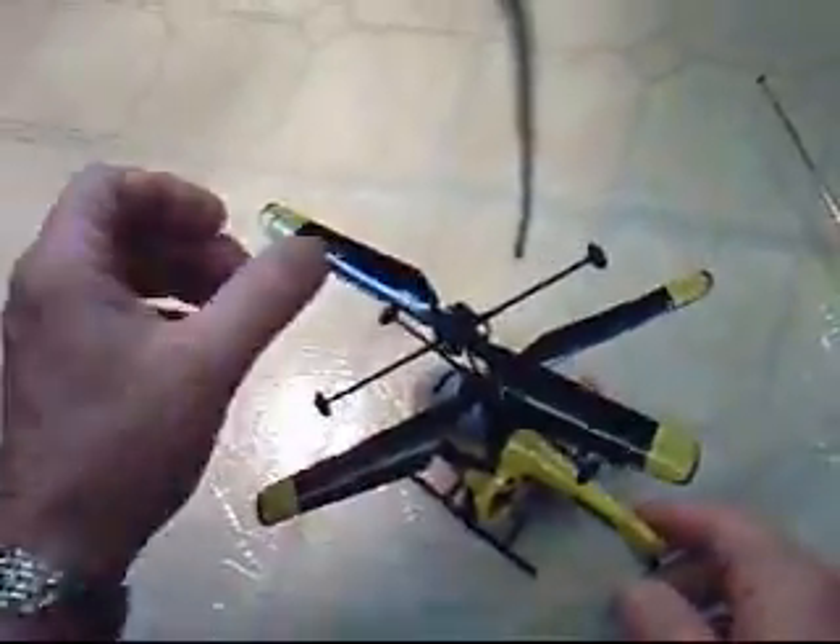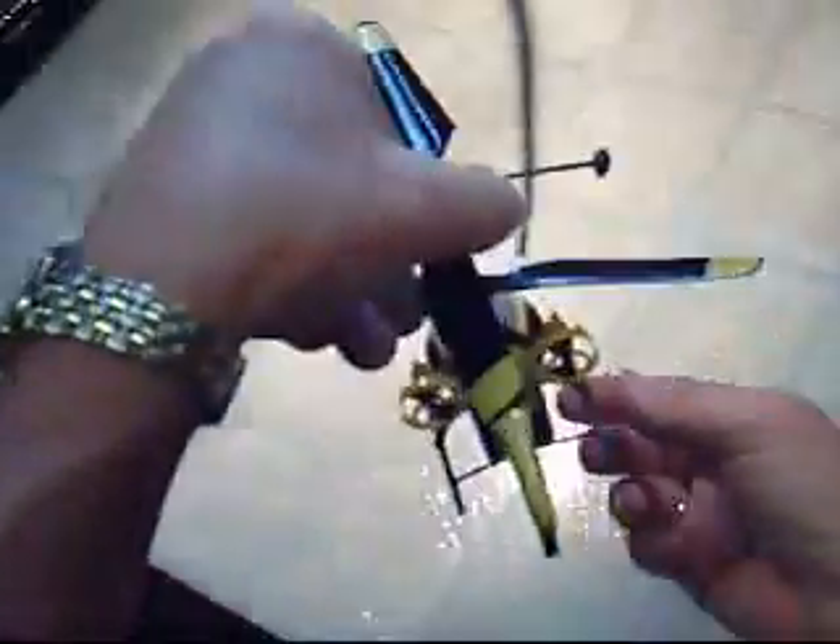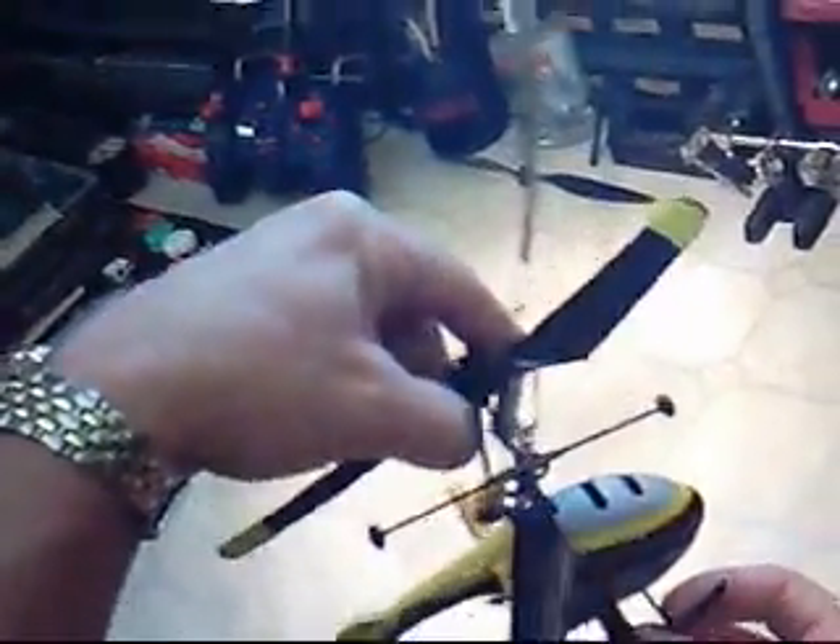For those of you who have asked: if your Reflex or Helix is rotating to the right while you're hovering it, you need to turn the knob in the opposite direction until it will hover straight and level.